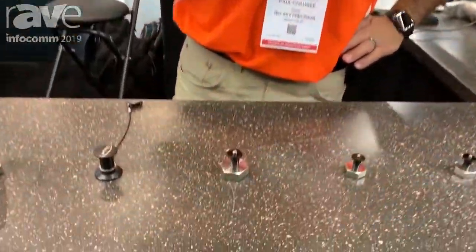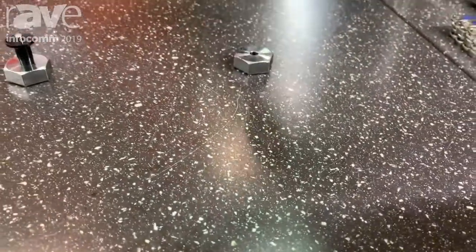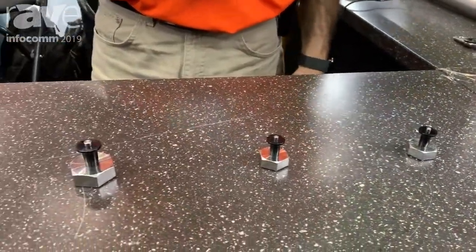Hi, Paul with Big Sky Precision here. We manufacture custom quick release pins for the audio industry for line arrays. In your large venue systems where we have arrays that are going up, the quick release pins make it quick to get up and down.